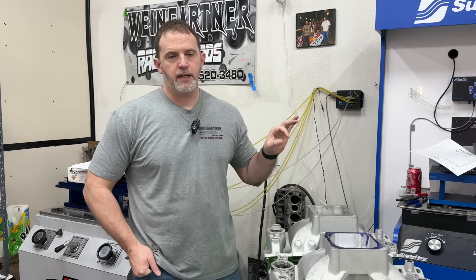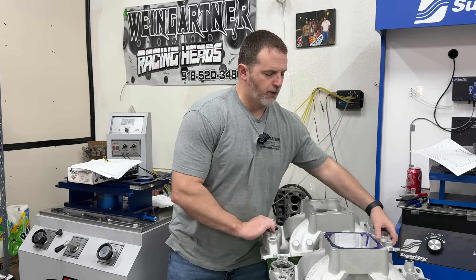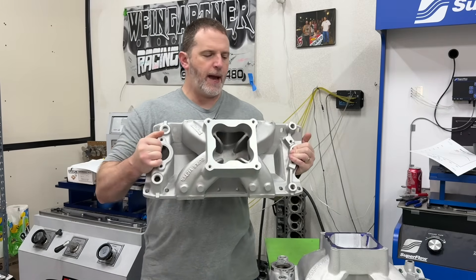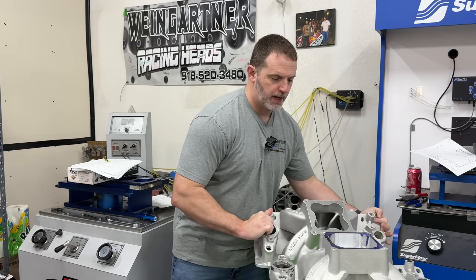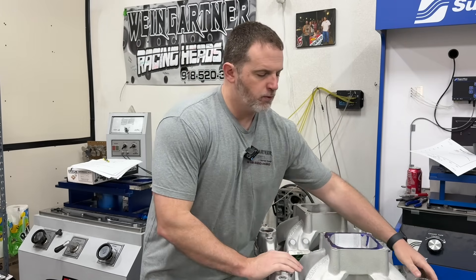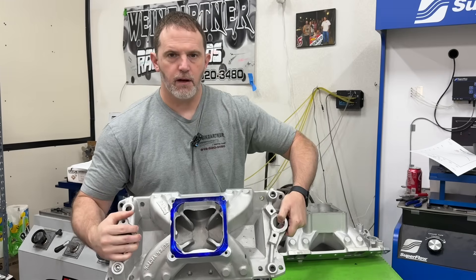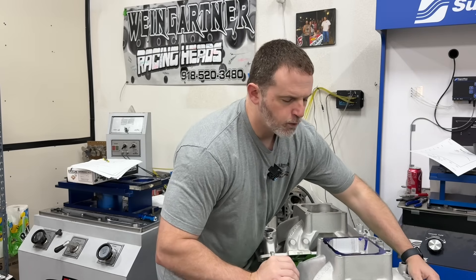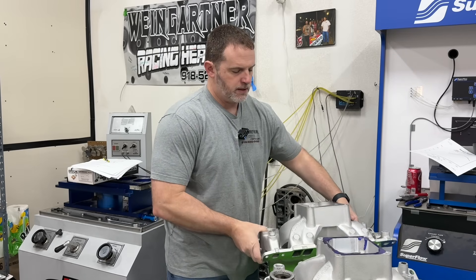Hey guys, this is Eric Weingart with Weingart Racing. Today's video is the dyno test about manifolds, but really specifically what happens when you have a manifold like this that has a cloverleaf design. What happens if we remove it? That's what this test is about.